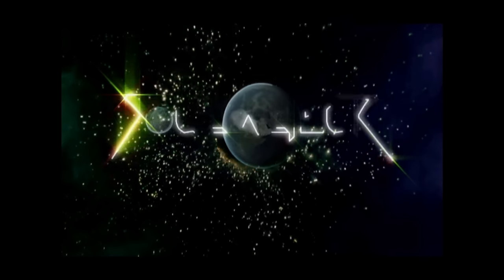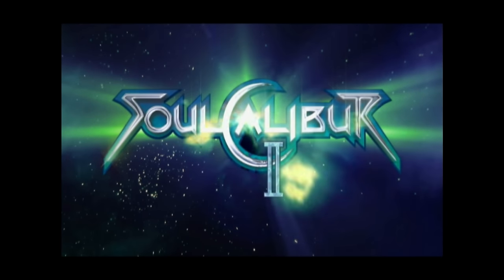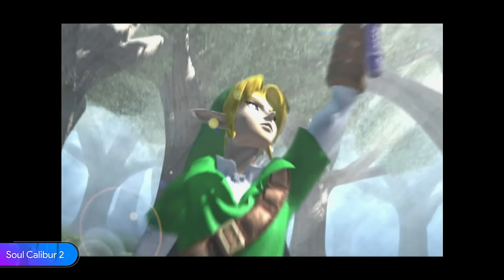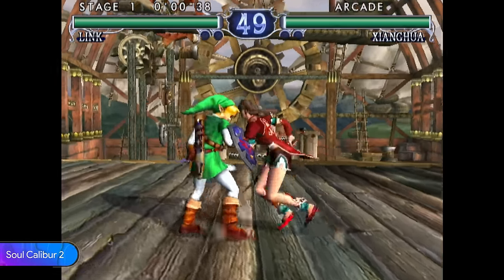Now one of my favorite fighting game franchises — Soul Calibur 2. The GameCube version of this game features Link as the special character. This game plays really well and looks amazing.